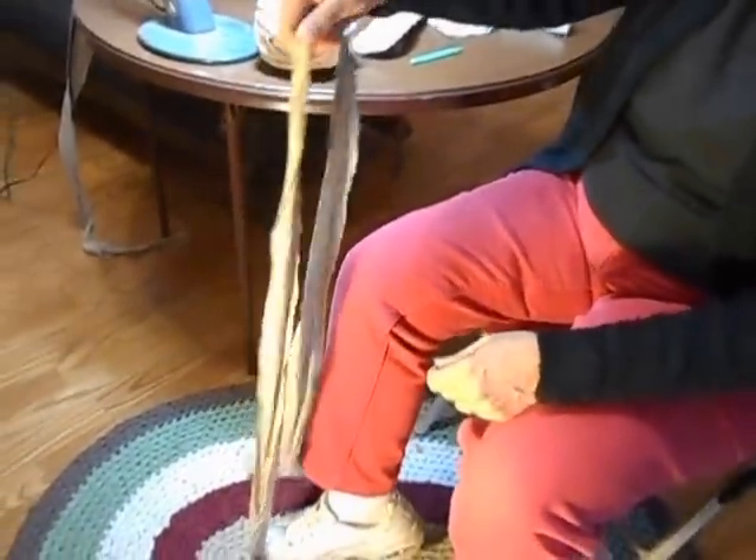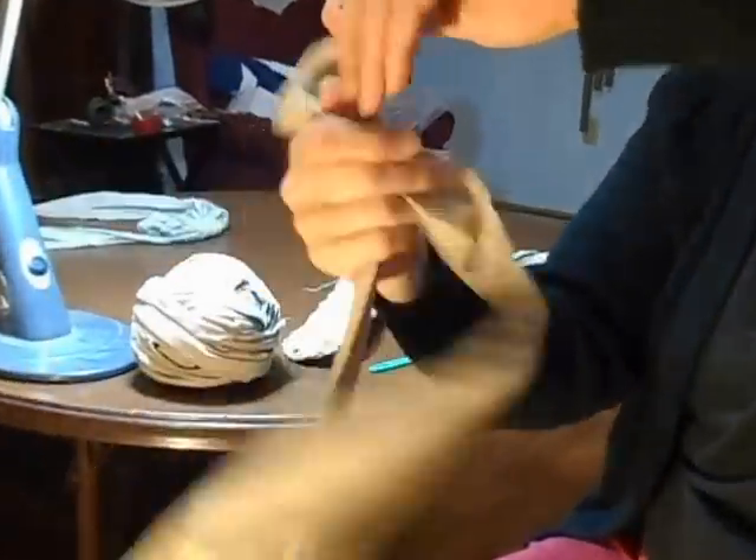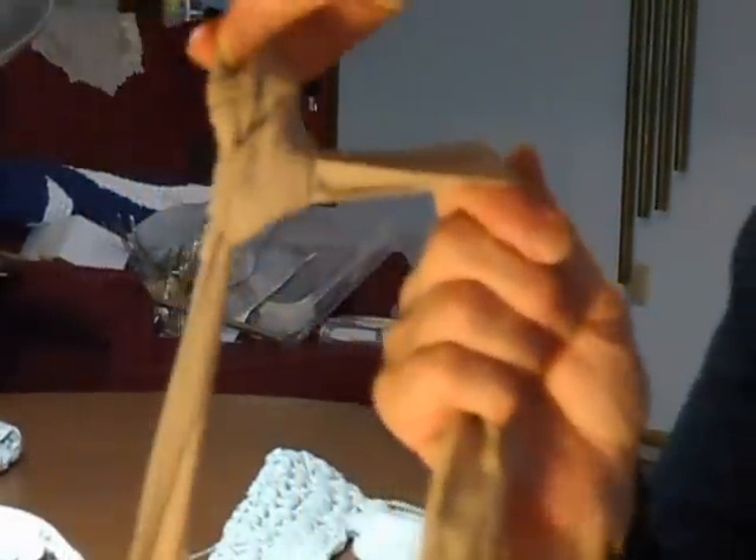To start your first row, I step on the end of the fabric and make a tension. Then I start a series of half hitch knots. I'm coming from behind, bringing it forward. But you can go from forward to behind — it doesn't matter as long as your stitches are even and the same direction each time.